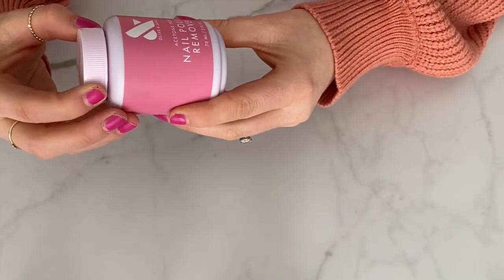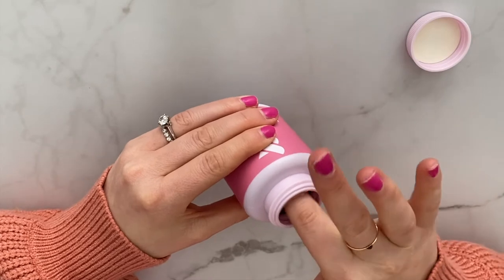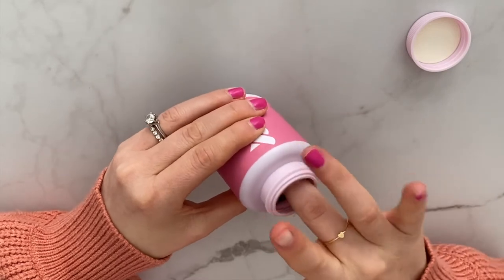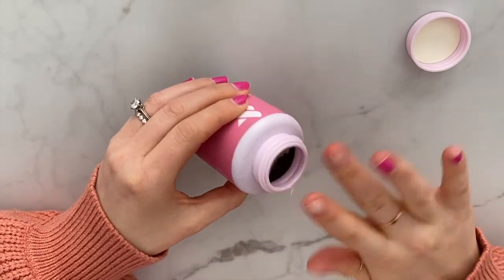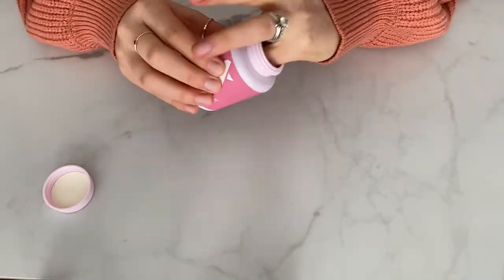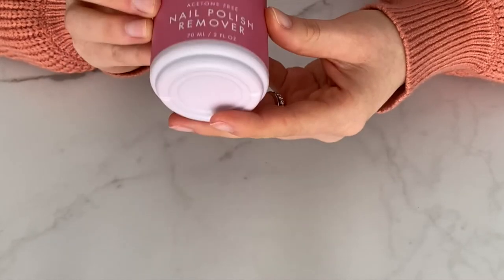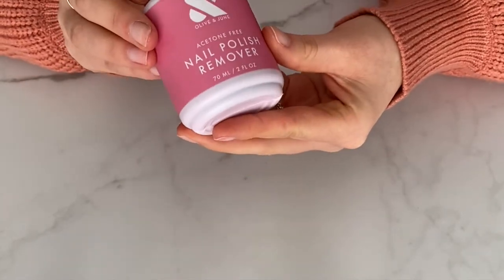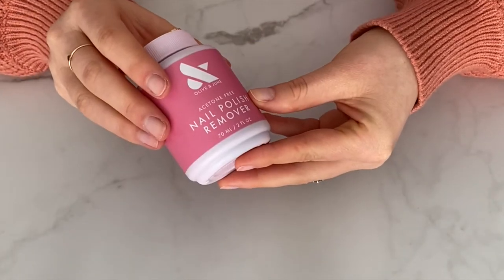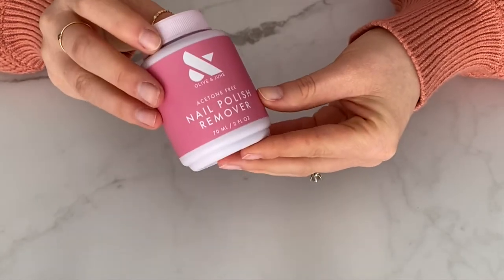Now it's time to try out the nail polish remover pot. Wow, that came right off — I am very impressed, this is coming off very easily. Even though this is acetone-free, the smell is very strong, so just something to be aware of. But overall it worked really well — definitely much quicker than using cotton balls and pouring remover onto them.